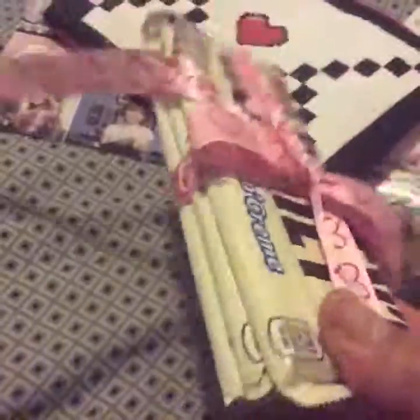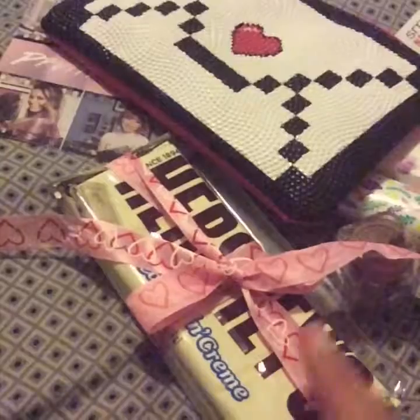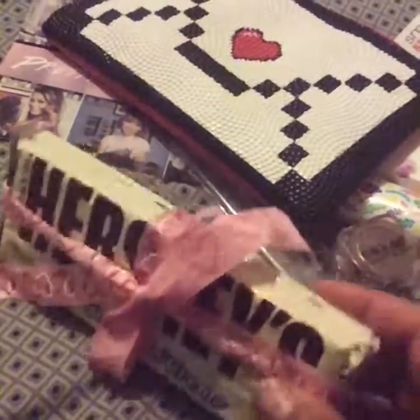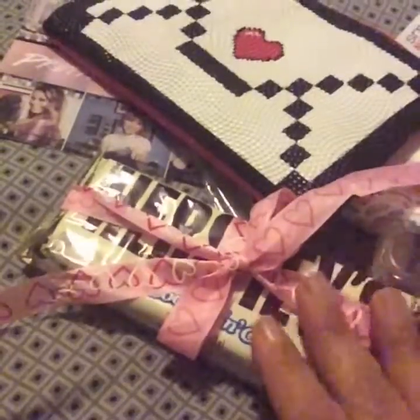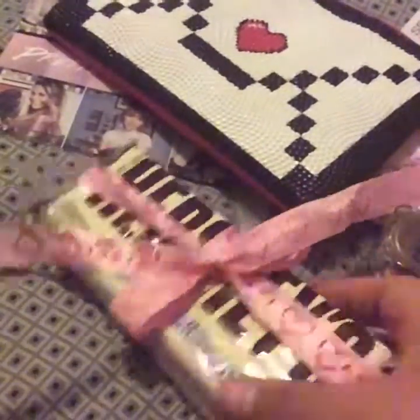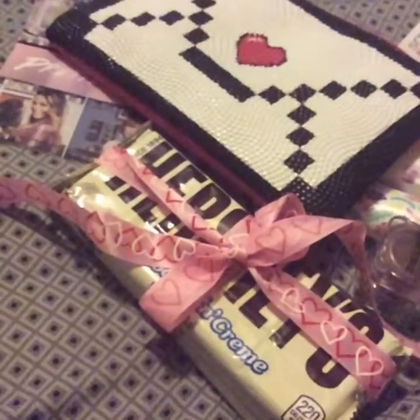And she sent me my favorite chocolate! On Facebook she had commented asking what everybody's favorite chocolate was, and I said mine is the cookies and cream — the Hershey's cookies and cream. I love this chocolate so much. And she sent me three of them! Super, super excited. Thank you, Joanna — oh my gosh, sugar rush!